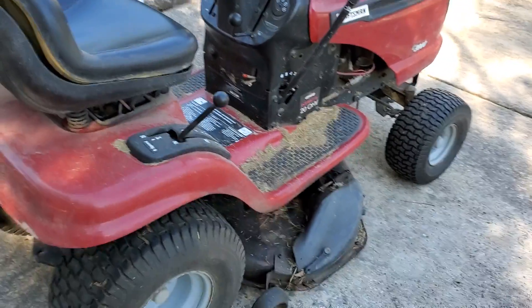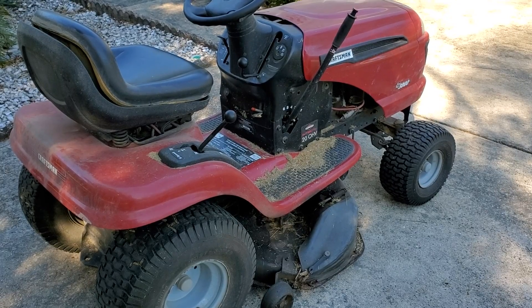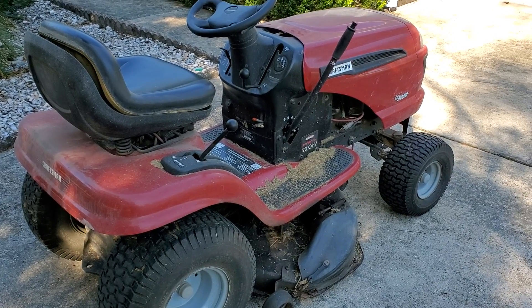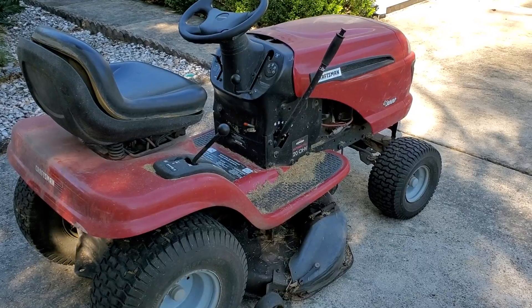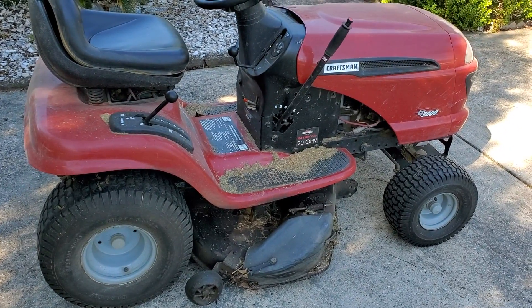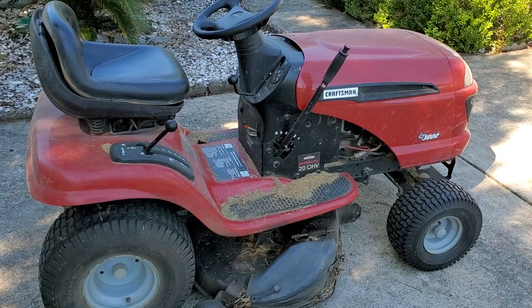My god, that's a snake — look the hell out! Oh my god. Yeah, that's a problem. Oh my god, are you kidding me?